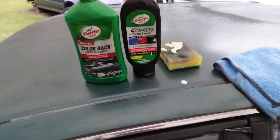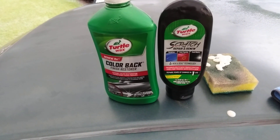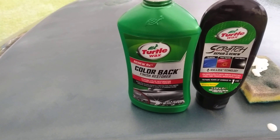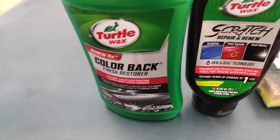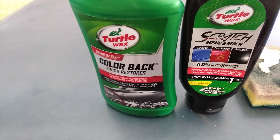Another good combo product here — two products that work well together if you're trying to bring back, restore paint, add gloss, and protection. This is the Turtle Wax Color Back Finish Restore mixed with the Turtle Wax Scratch Repair and Renew, with Heal and Seal technology. This is gonna take out swirl marks, paint transfer, and scratches.